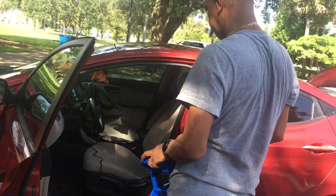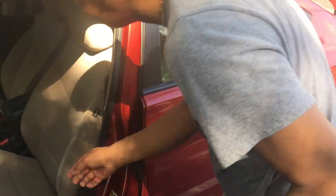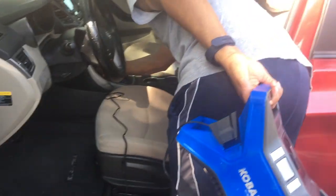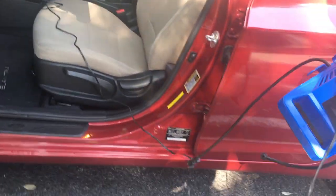Not getting any power from the cigarette lighter. Got power now? Yeah.